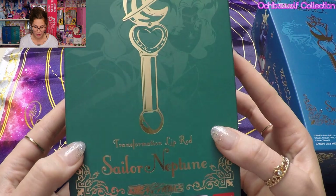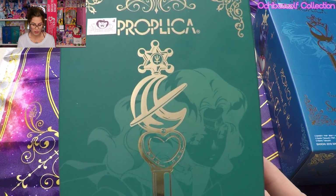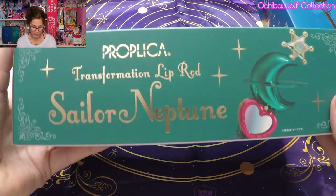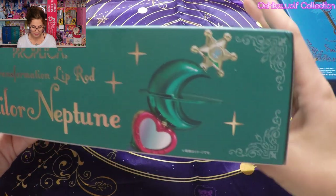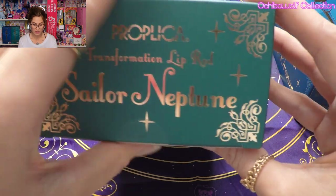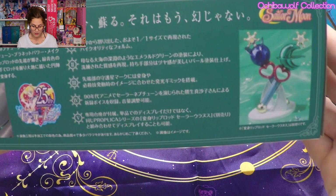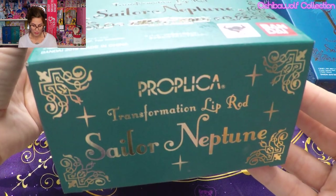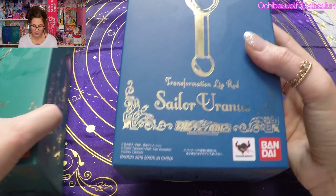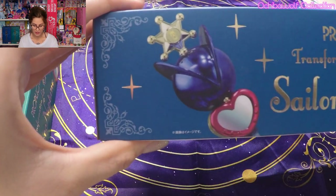Down here we have the box of Sailor Neptune Transformation Lip Rod. I'll try to show this box as best as I can. As you can see, the box has a lot of gold foil on it and it's really pretty. Here is the top of the box and the side of the box with the promotional images. The bottom of the box — that's Sailor Neptune's. And then here is Sailor Uranus and the side of her box.